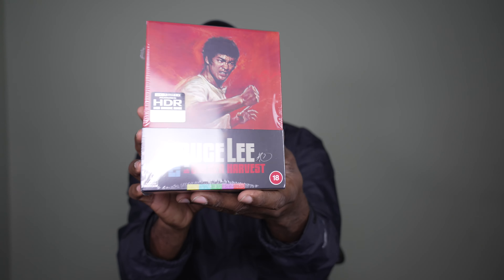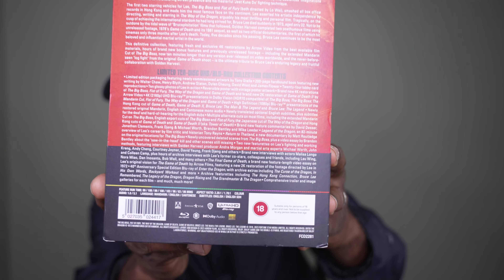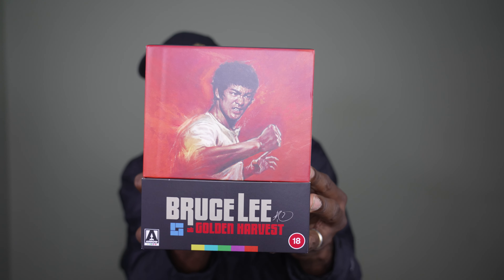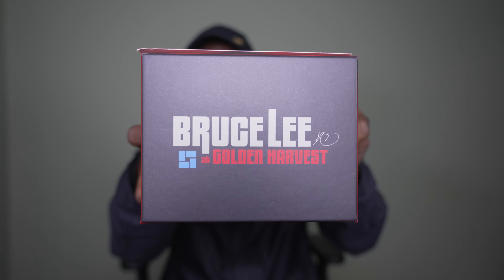This is a 4K Ultra HD set from Arrow Video — it says on the back 'Limited 10-disc UHD Blu-ray Collection.' There is a ton written on the back. I'll go ahead and take this plastic off because it'll probably be easier once the plastic is off and there's no glare from the camera. Check out this set — how it looks without the plastic on it. Bruce Lee at Golden Harvest — this is an absolutely stunning looking set.